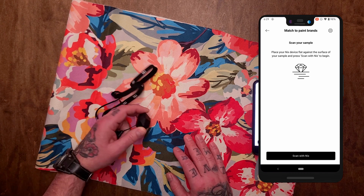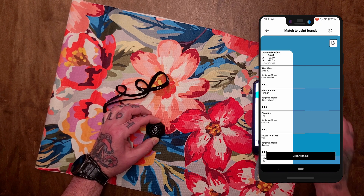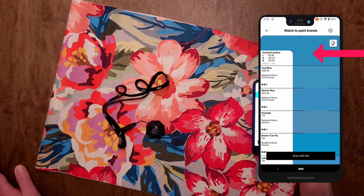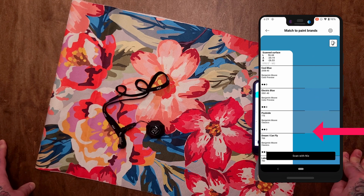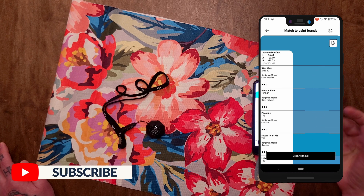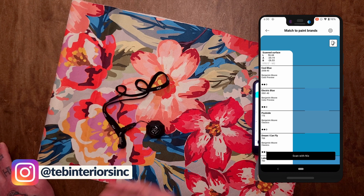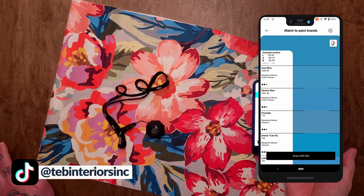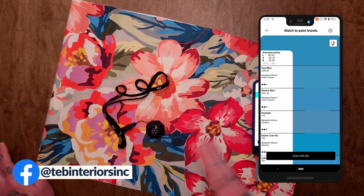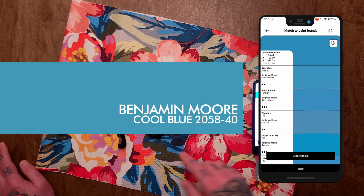I want to start with this really awesome light blue. Scan with NYX. Right at the very top is the color the NYX scanned from the fabric, and below is the list of Benjamin Moore paint colors it thinks best match. The one right at the top is called Cool Blue. It's only got two dots, so it's just a good match — no excellent matches. To be clear, that's nothing against the NYX Mini 3. It means Benjamin Moore doesn't have a paint color close enough. It's on the paint company, not on NYX. But we're going to stick with Benjamin Moore and try Cool Blue.